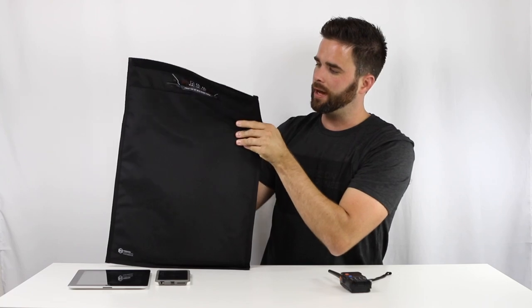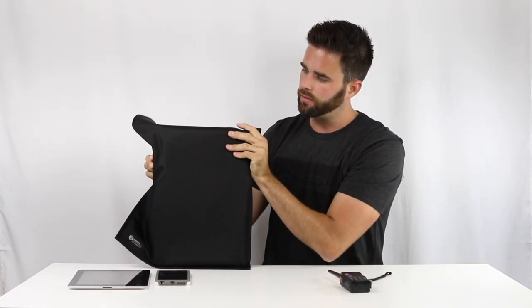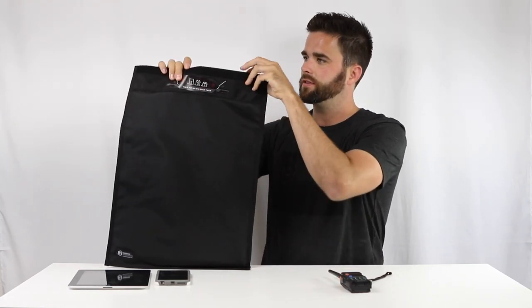That's a 15 inch MacBook. You can see about where it goes to on the bag, and I've got ample room for other devices.